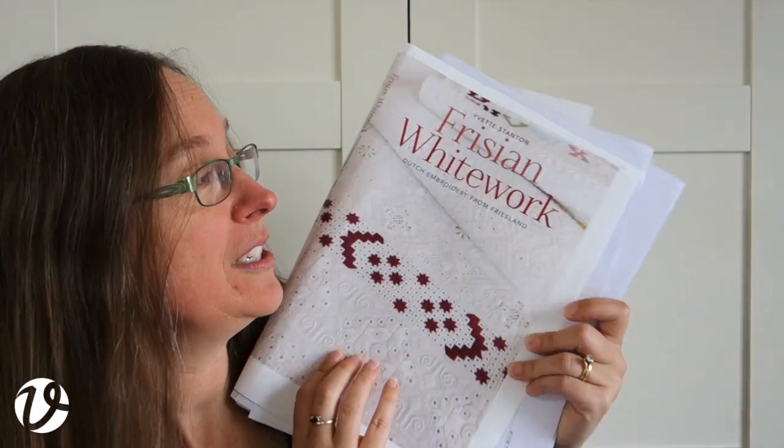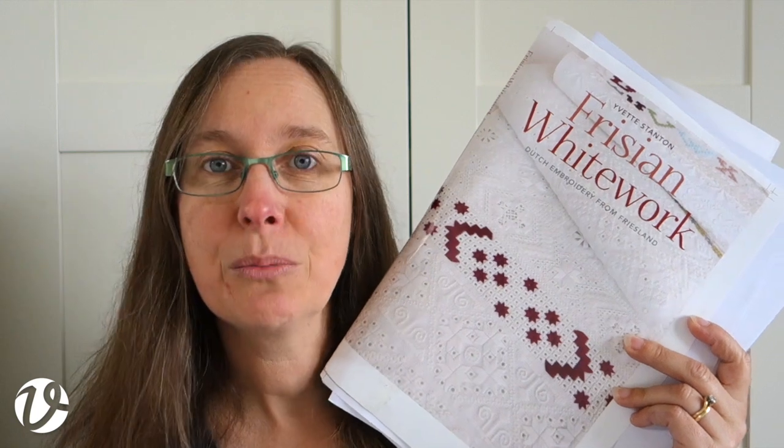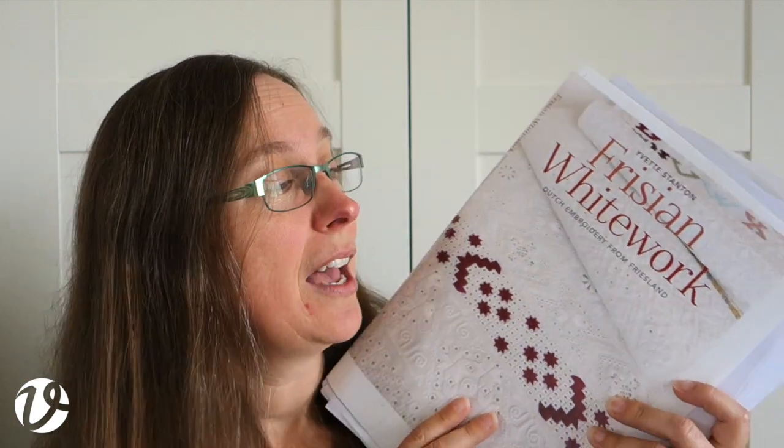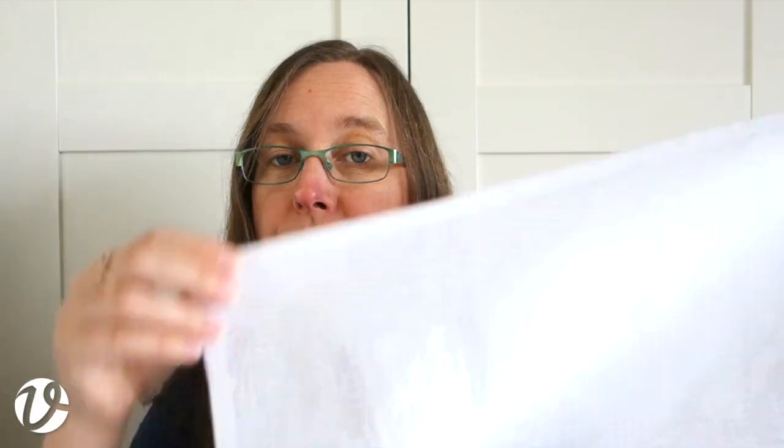I thought it might be useful for you to see what proofs look like when they come from the printer. This is part of the book production process — you need to check the color, check that everything's on the right pages in the right place. This is pretty much the last chance I have to make any changes. After this it goes to press, then comes back as an advanced copy. I'd only refuse it at that stage if something was terribly wrong, like something defamatory, because at that stage they've printed the whole print run.